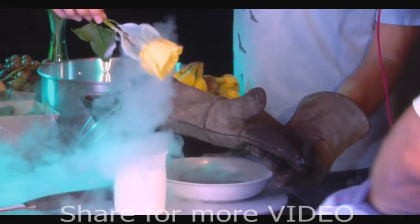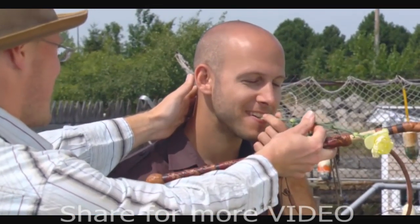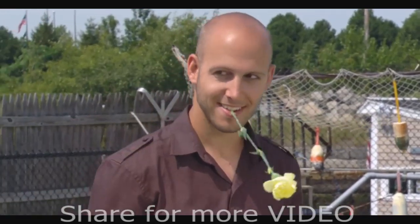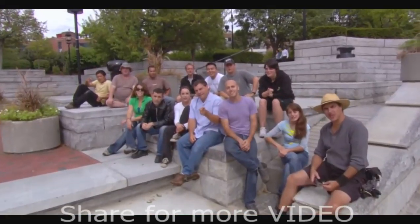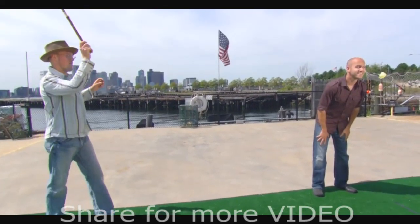We've frozen flowers. Now we're going to whip one. But just in case — don't try this at home.